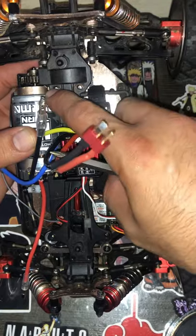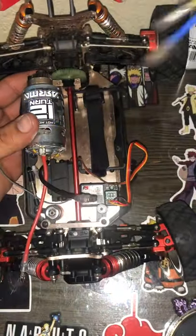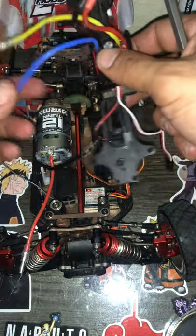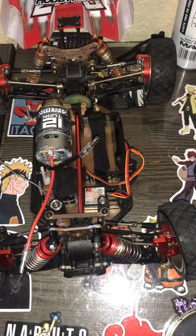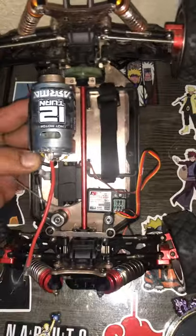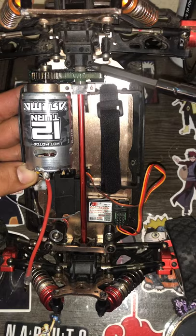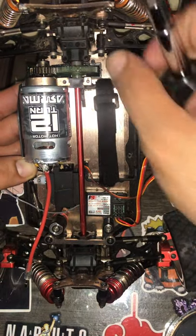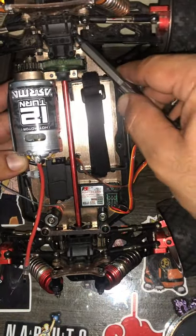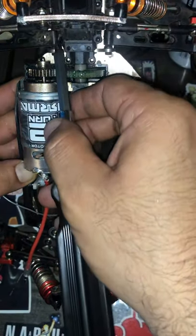They're also gonna have screws that look similar right here in these two holes — these are the two that are here in the back — and this whole center will come out. Make sure that all the wires are disconnected: the battery, servo motor, cables, everything, so you don't have any obstructions. Then another thing you're gonna do is remove these screws right here — those are the ones for the drive shaft and they keep all the gears in there nice and tight. Also remove these right here — that's for the crankcase — these two screws.